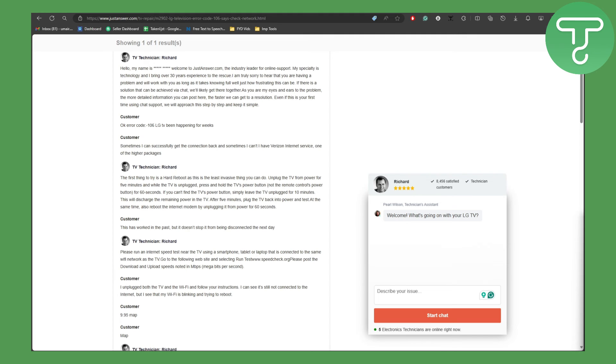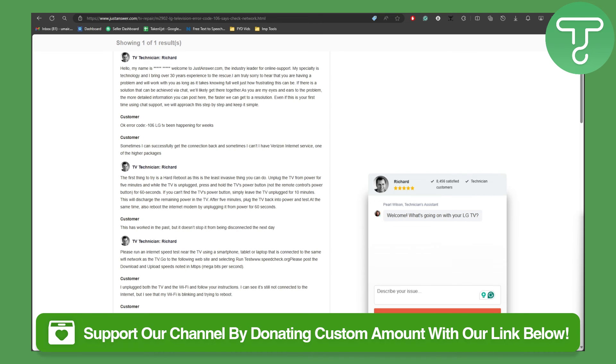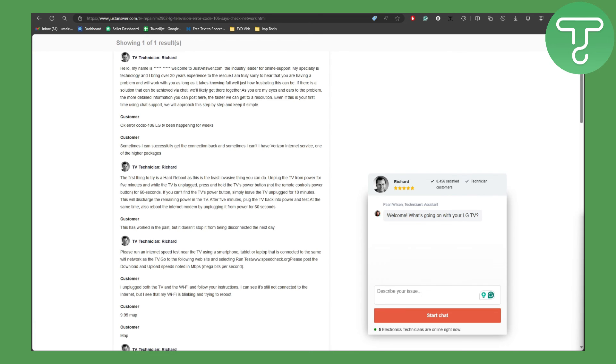I hope this helped. Make sure to head over to the link in the description to support our channel by donating, and make sure to subscribe and head over to Tutorials Hub for more videos like these.